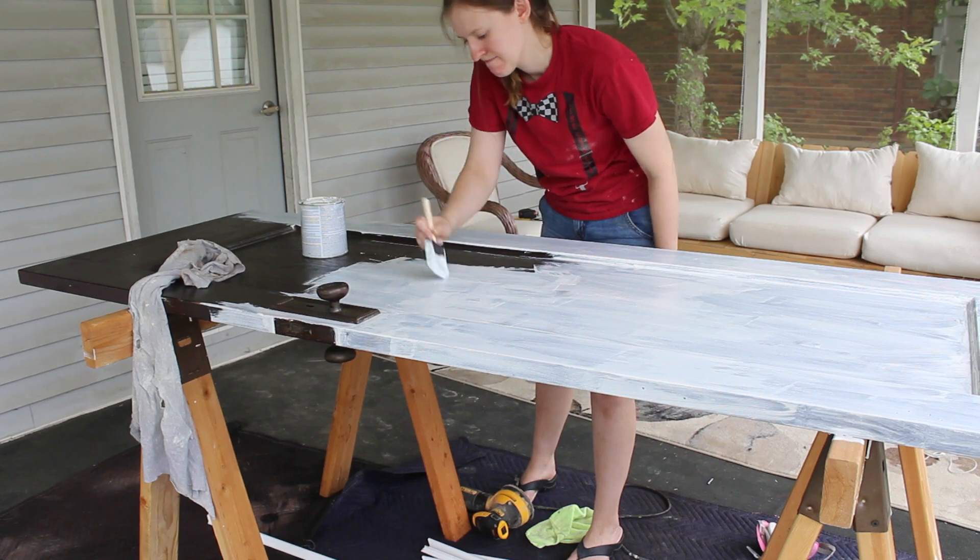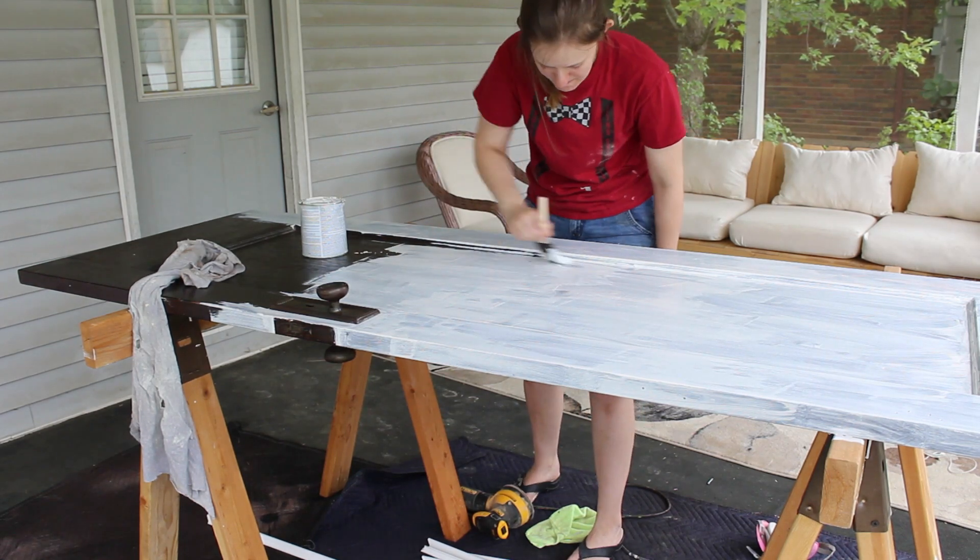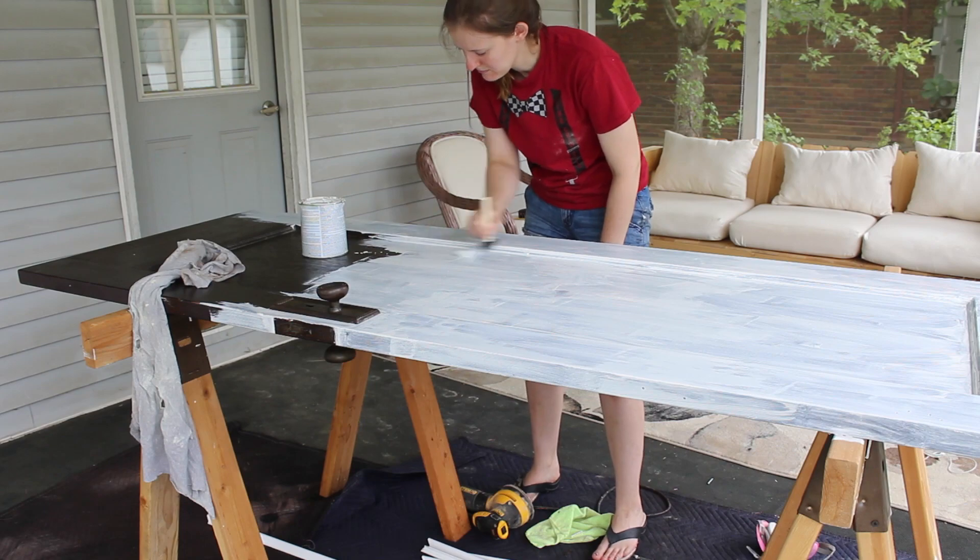I also was sure to use a disposable brush. The oil-based primer is a hassle to clean up, and it's much easier to just throw the brush away when I'm done.